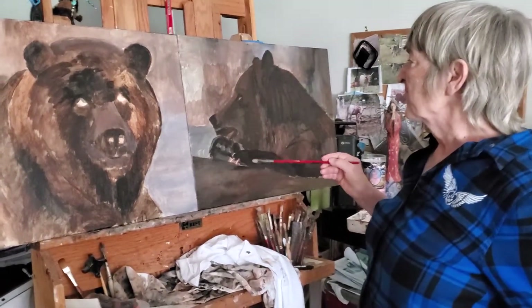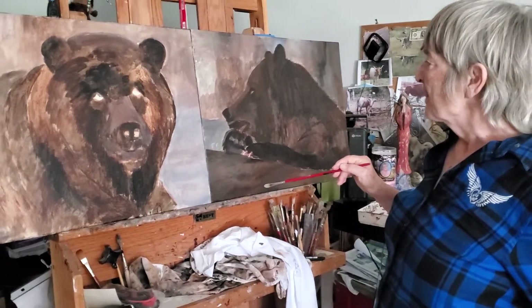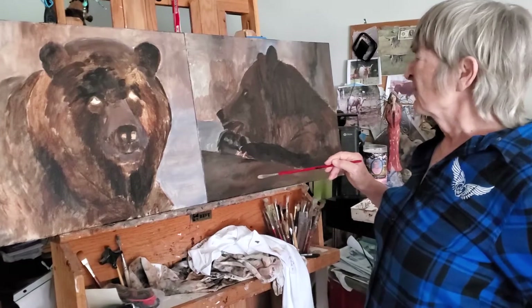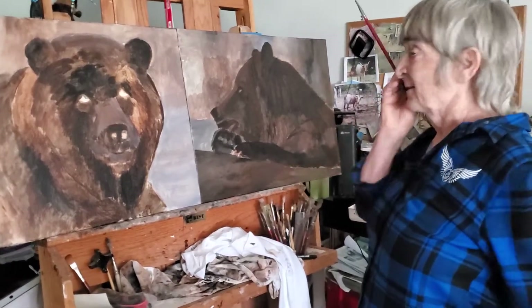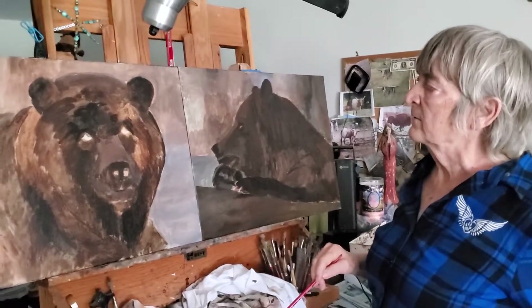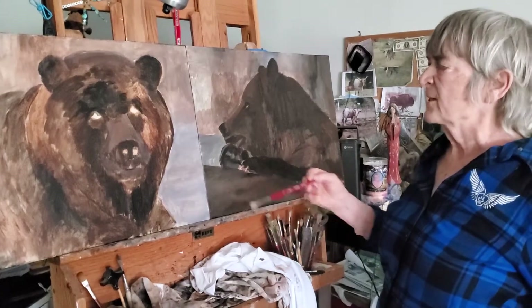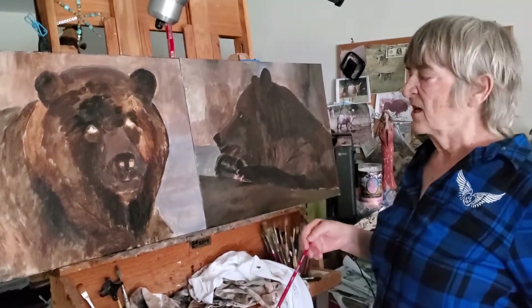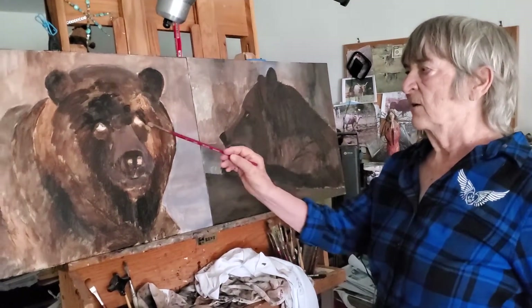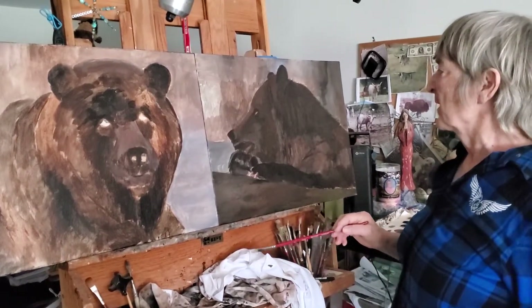I had taken a photograph of this bear to the right several years ago, but I can't remember where I got him. And this one here — we were out in bear country in South Dakota about four years ago, and I must have taken 100 shots and I finally got the look I wanted in his eyes and his mouth. So I'm kind of happy with that.